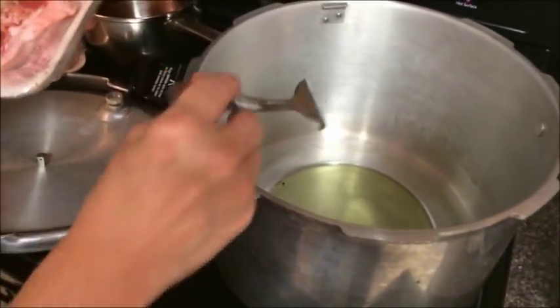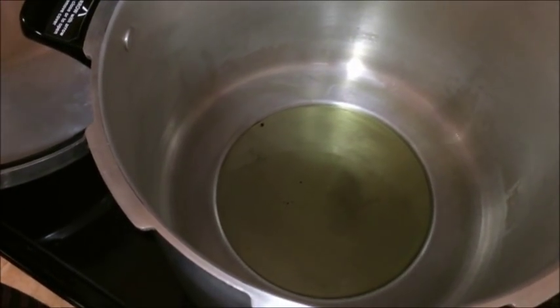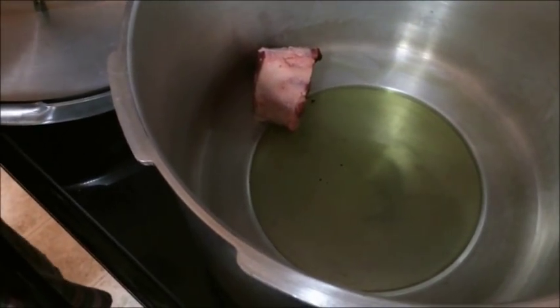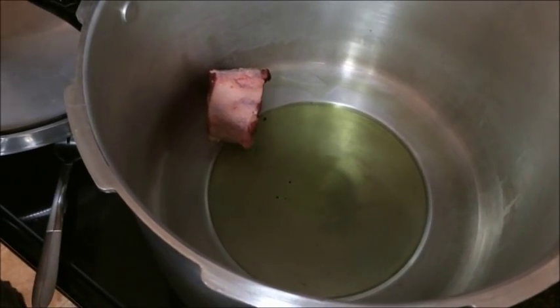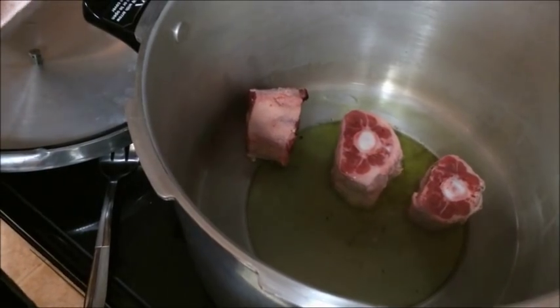Here I have our pressure cooker with grapeseed oil in there. We're going to start adding our meat. It's not going to want you to move it — it will try to keep you from moving it by sticking. You let it do that, and then you turn it when it's no longer stuck. We're putting seasoning side down on these.